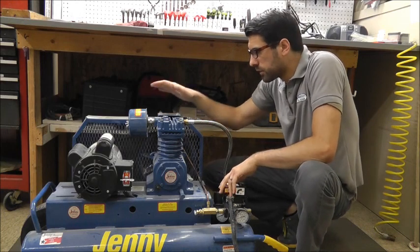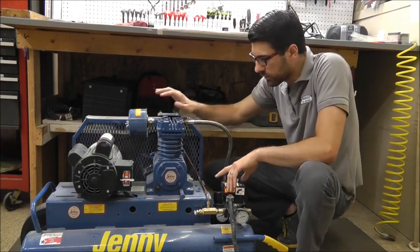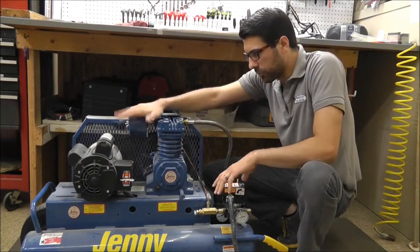Right here we have a Jenny compressor. It's a contractor-duty portable air compressor, 8-gallon unit, single-stage compressor pump, electric motor driven of course.